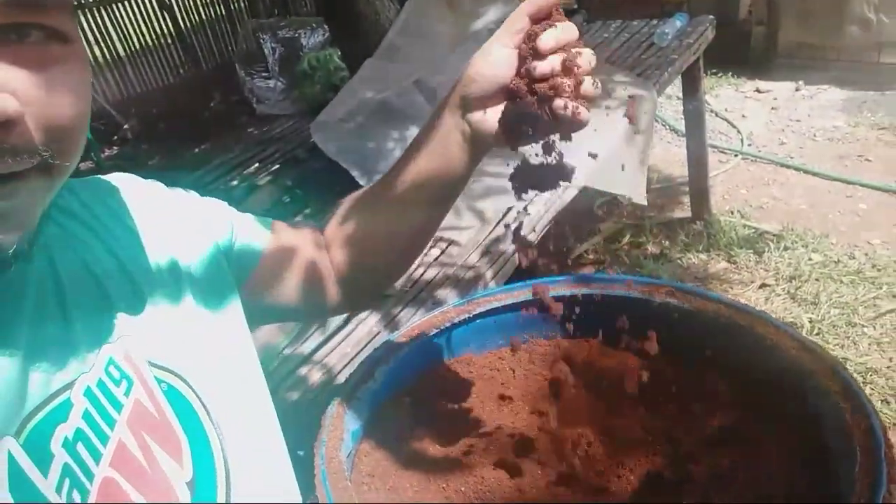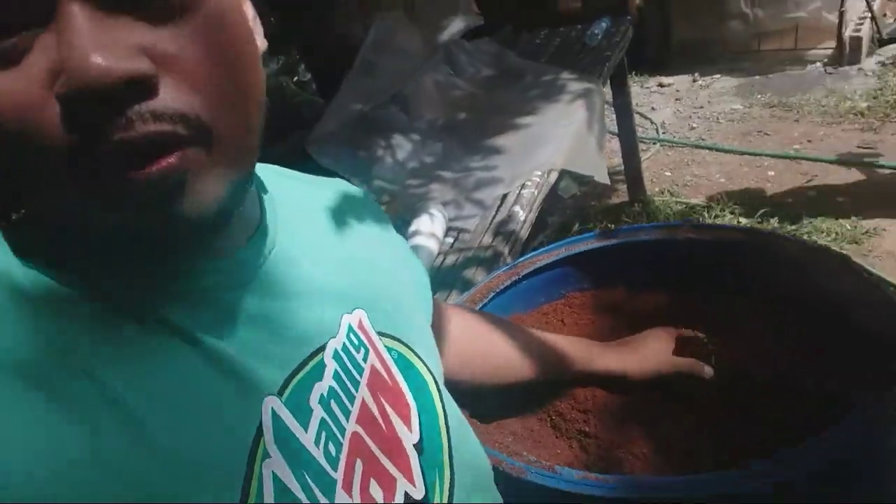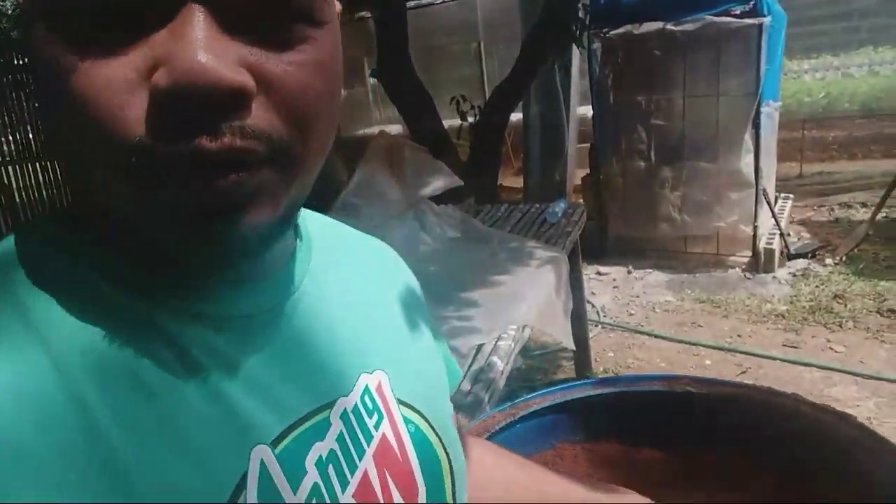Good morning everybody, welcome back to my channel. Today I'm going to discuss how to prepare coco coir. This is coco coir, also called coco peat — an organic media used for hydroponics. Today, step by step, I will show you how to prepare this.